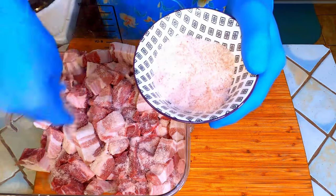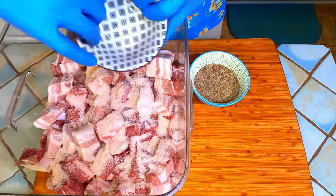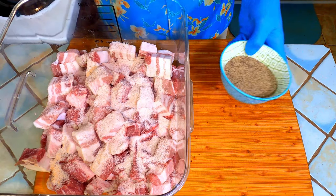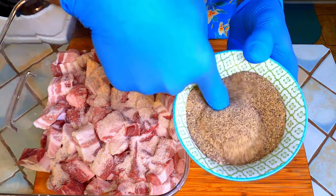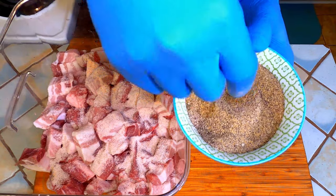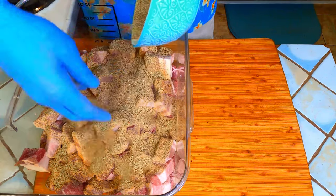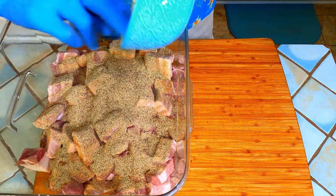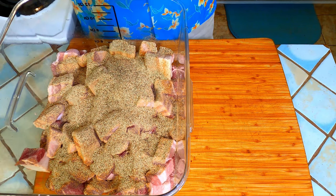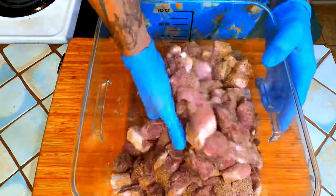Throw that directly over the meat making sure to get everything out of the bowl. This mixture is a 50-50 blend of granulated garlic and black pepper. This blend could be anything you want it to be — I'm just using this one for the demonstration. Mix well until everything is thoroughly coated.